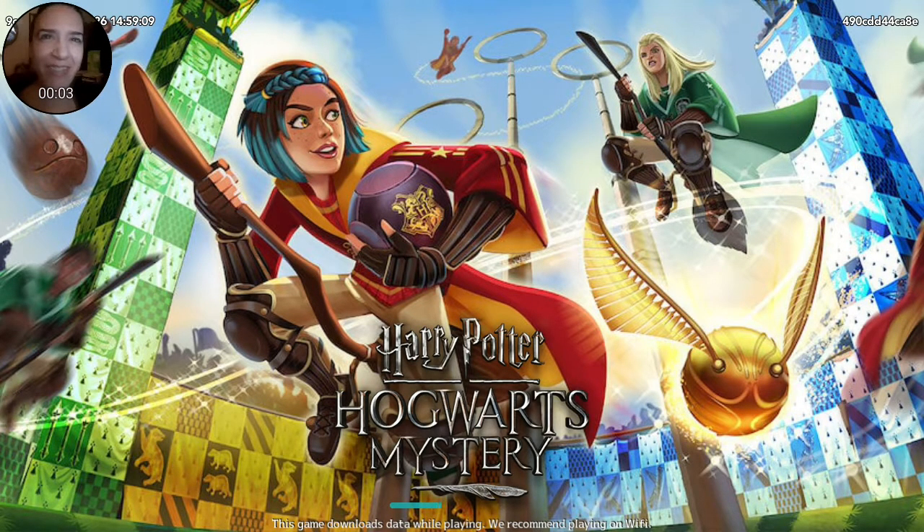Hi everyone! I am Ann Jindra. This is What to Play Next. We found Hogwarts Mystery, so we are going to Hogwarts for the full eight years. I am so excited. I'm so glad you could join us.